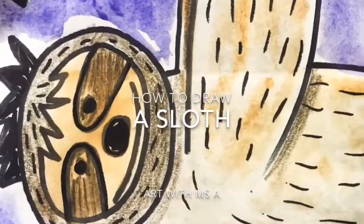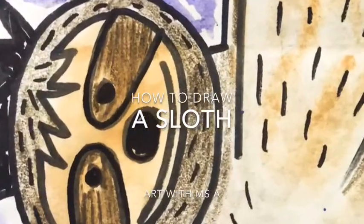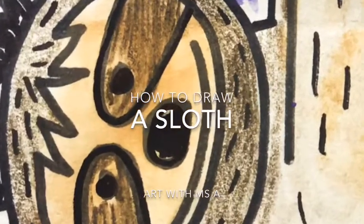Today we are going to learn how to draw a sloth. Art with Miss A.